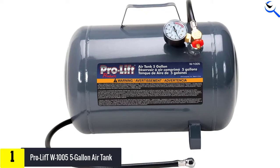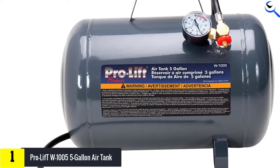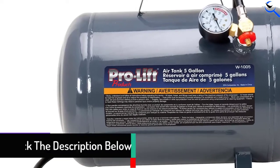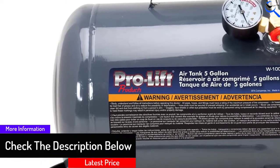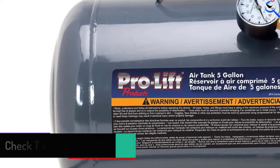It features a 125 PSI pressure gauge, which provides an easy-to-read platform. With a patented inbuilt pressure bypass valve, this air tank releases pressure very well when needed. Additionally, it can be used horizontally or vertically based on your preference.